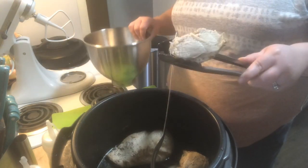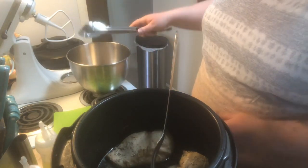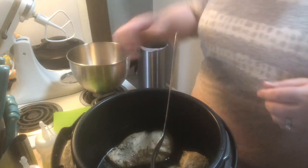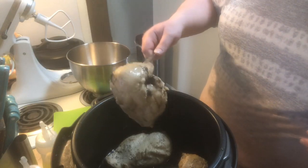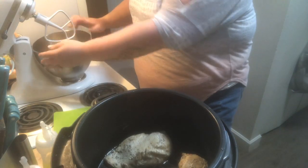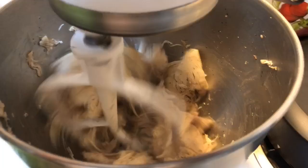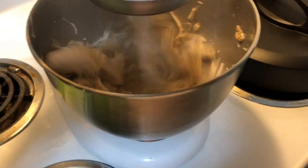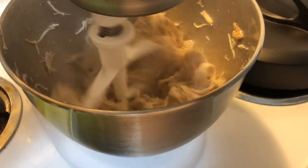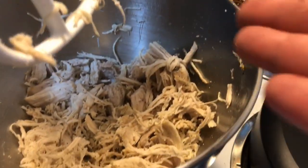A trick to shred the chicken: put them in your mixing bowl. If you have a hand mixer, that is fabulous — I just have a stand mixer with the paddle attachment. I'll put a couple in at a time. It literally shreds everything for you. I just put two chicken breasts in at a time, and as you can see, it is perfectly shredded.